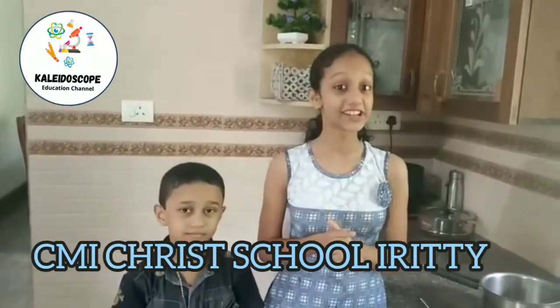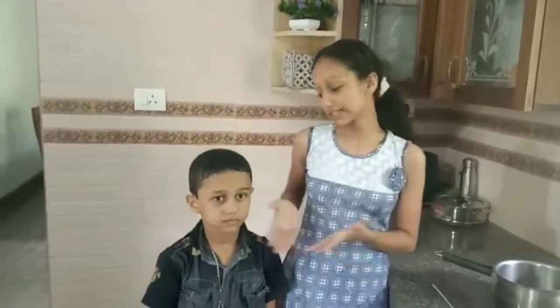Hi friends, welcome to Caledosco Education Channel. My name is Anzu Maria. I am studying in CMI High School, Irithi. This is my brother. Hi friends, my name is Aaron. I am also studying in CMI High School.